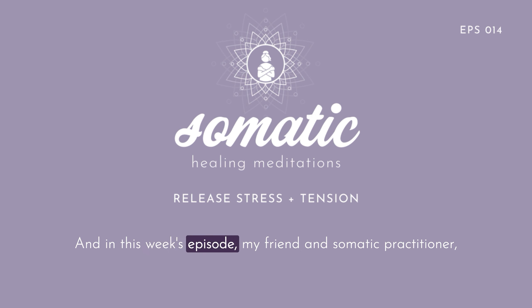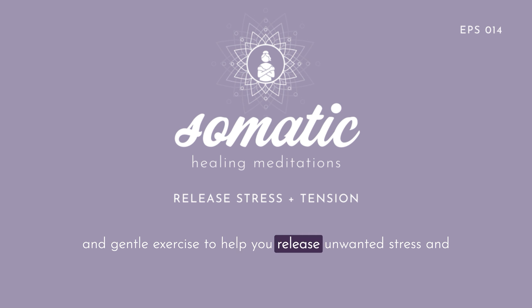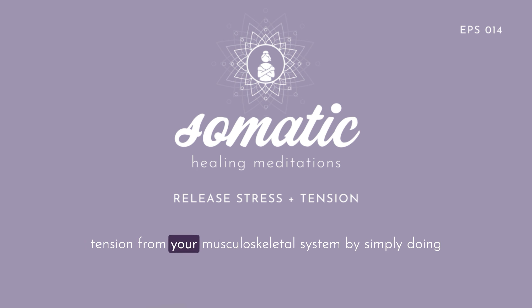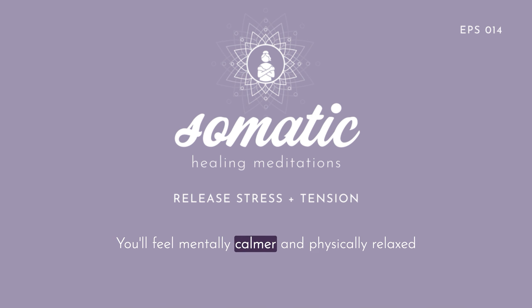And in this week's episode, my friend and somatic practitioner Susan Van Note is here to lead you through a powerful and gentle exercise to help you release unwanted stress and tension from your musculoskeletal system by simply doing small and gentle movements with your hands and eyes. You'll feel mentally calmer and physically relaxed in just minutes, plus it's deeply regulating.